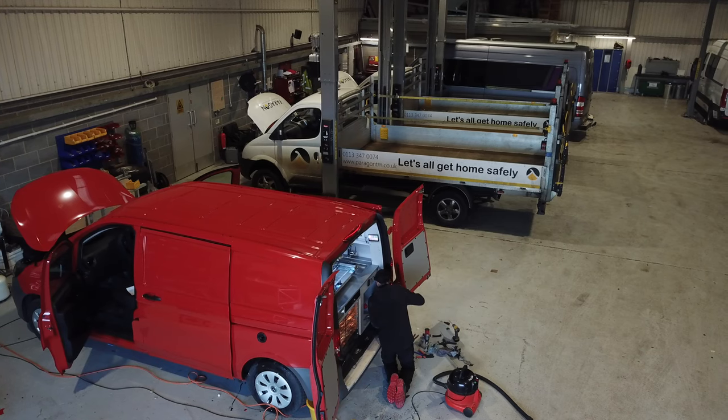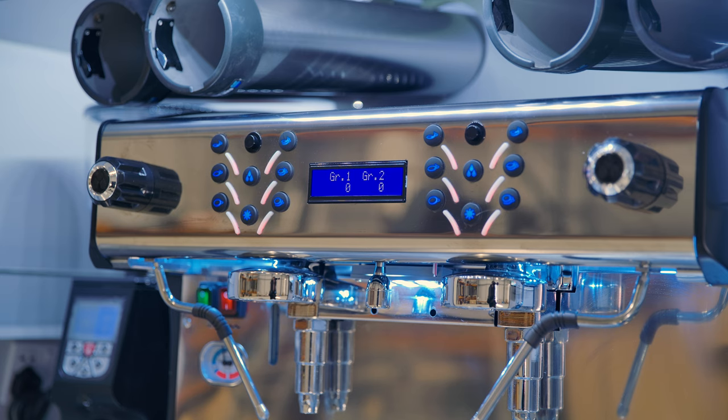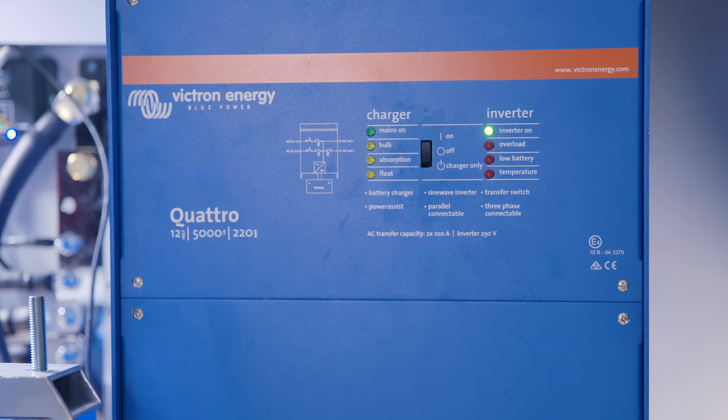Now that the system has been tested, it's time for the van to receive a graphics wrap to ensure potential customers can see that a cafe to you van is on its way.